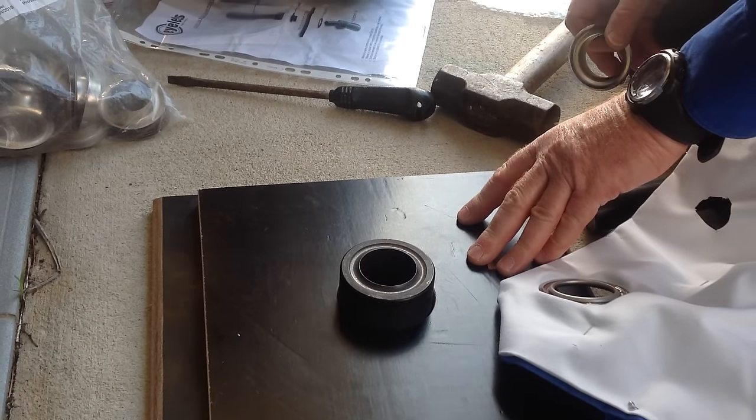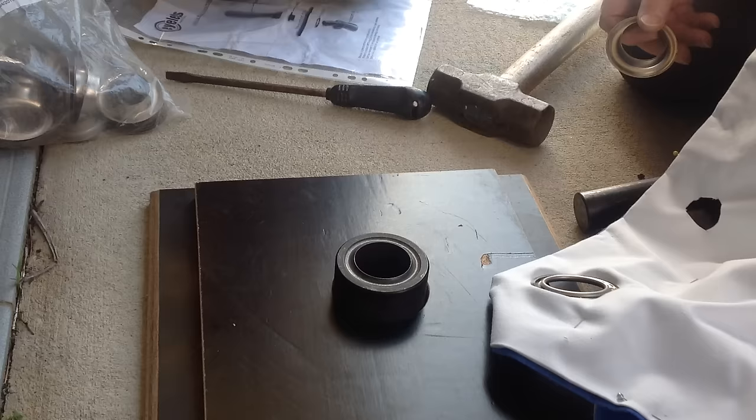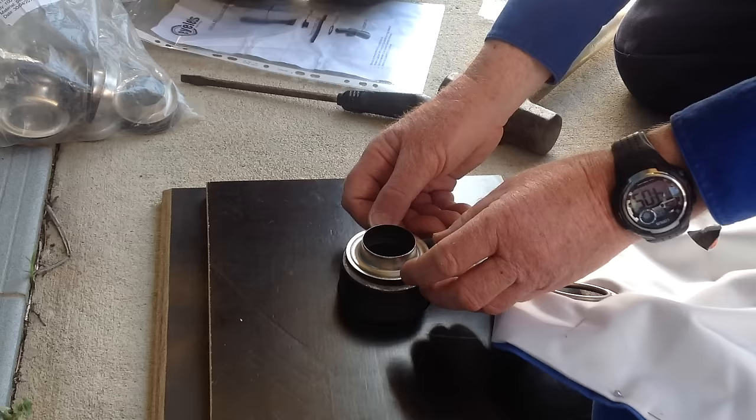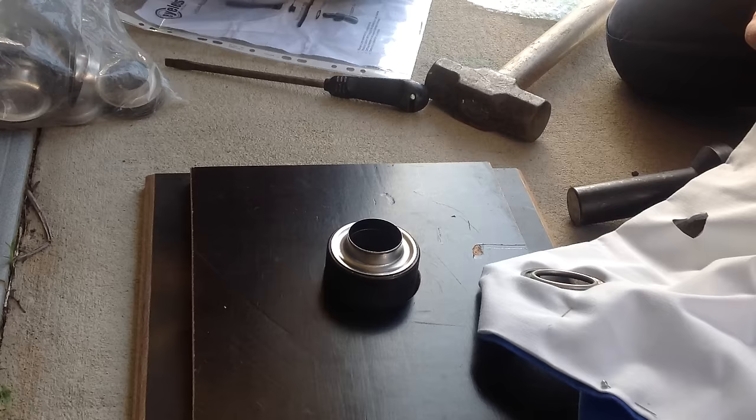Today we're putting the silver eyelets in eyelet curtains. The first step is to put the die down into a hole in the wood just to hold it steady — a neat little hole, it slips right in there. Then the next thing that goes on is the part of the eyelet that's going to be at the front of the curtain — the bit with the sort of thicker flange part on it.